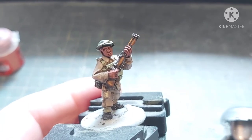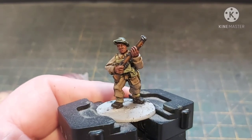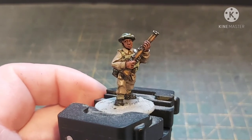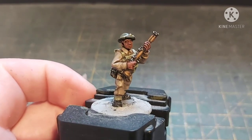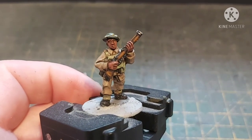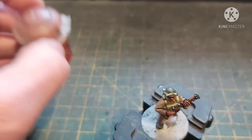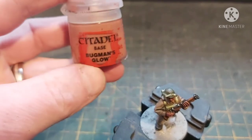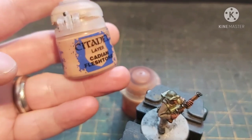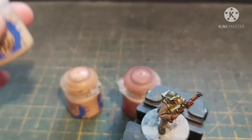As you can see that's really brought out the rifle. Now onto the final step which is the flesh — for some reason I always do flesh last. It's quite simple: we're going to go back over with Bugman's Glow, then layer over with Cadian Fleshtone, and the final highlight is Kislev Flesh. Give your paints a good shake and moisten your brush.